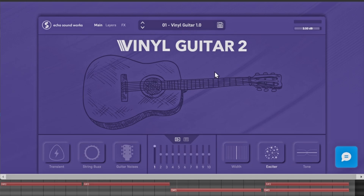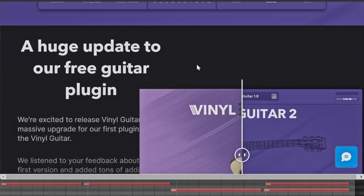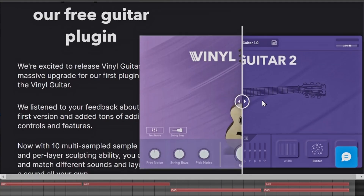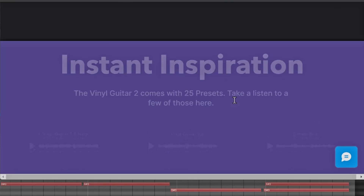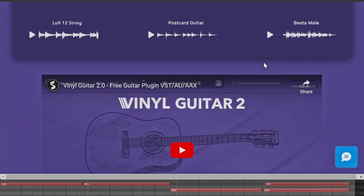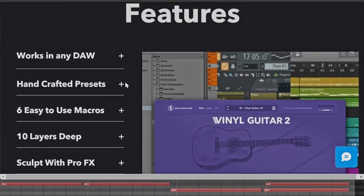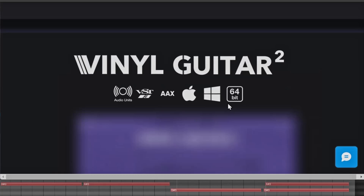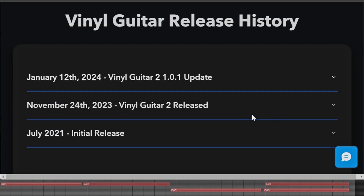This is what Vinyl Guitar looks like once you download it — really simple. They did have a free version before, and they're showing the comparison here, which is really cool. There are different options you can listen to, and they have their own video of how it works. It works in any DAW, with handcrafted presets up to 10 layers deep, which is really dope.